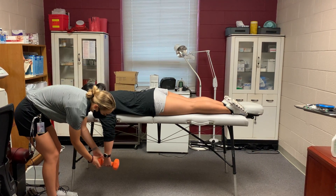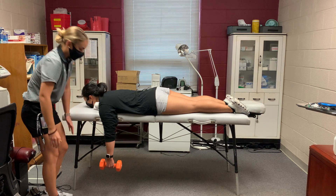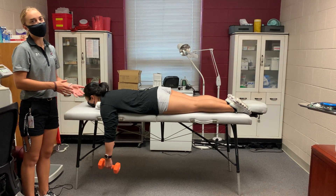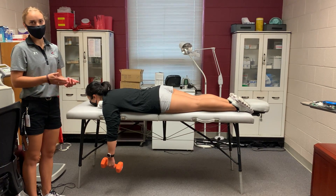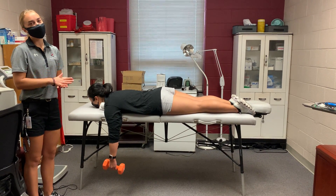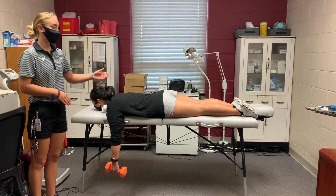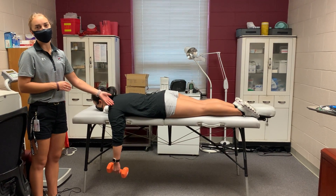You're going to have them hold the weight in their hand, and then you're just going to wait for the muscles to relax and for the shoulder to relocate on its own. The one disadvantage to this is that it does take a long time for the muscles to relax, so you're going to want to encourage the patient to relax as much as possible.